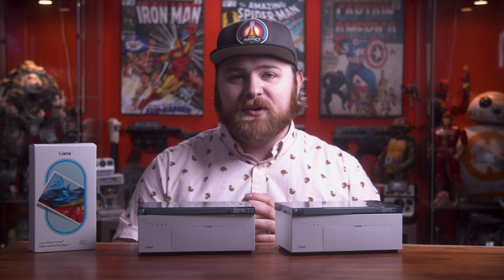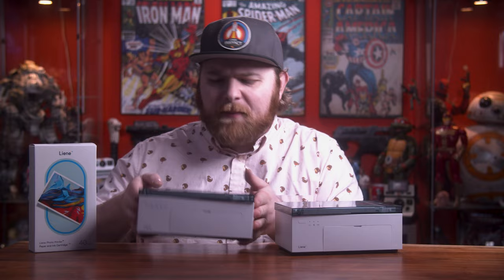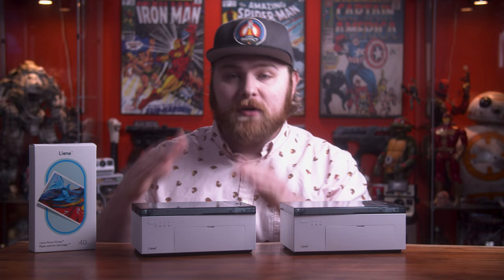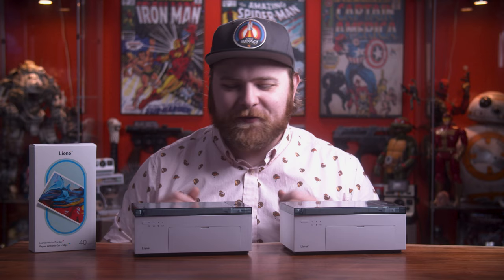If you guys want to see that comparison, consider subscribing. I believe Lainey has even put this version of the printer out as a contender to the Canon, because it now has a battery built in — it's all inclusive, all compact, and pretty thin. If you don't want to use the battery, you can plug it right into the wall and it will also charge the battery at the same time. From my research on the Canon printer, it does have a battery option, but it's not internal — you have to buy a separate battery that does not come with it. I've seen it in person at Best Buy; it's pretty bulky. This thing is a little more sleek and better designed, personally.